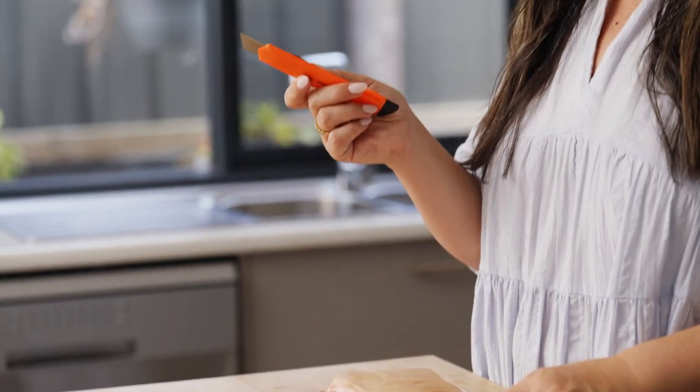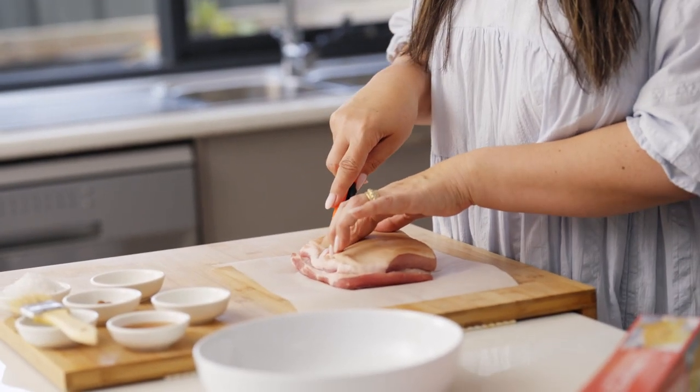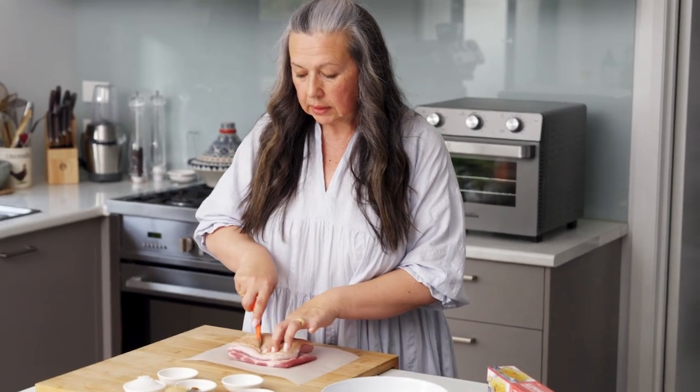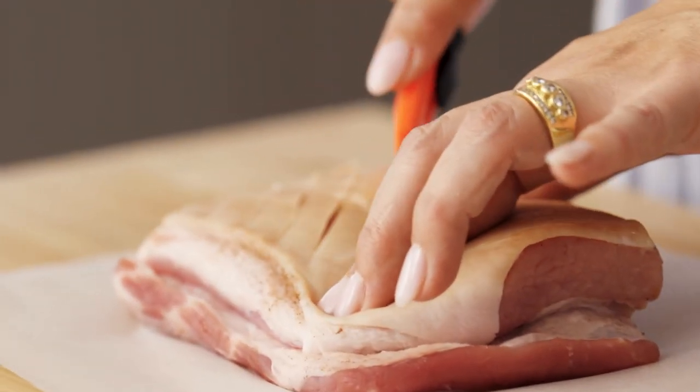So you're going to need yourself a really sharp knife or a box cutter, Stanley knife, and we're going to score into the skin some nice deep lines. You want to get right through it. If you go through into the fat, that's fine too.